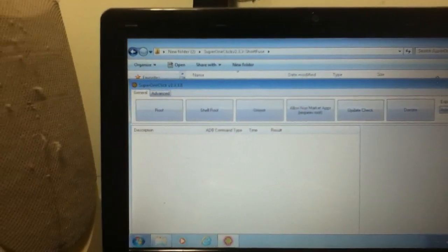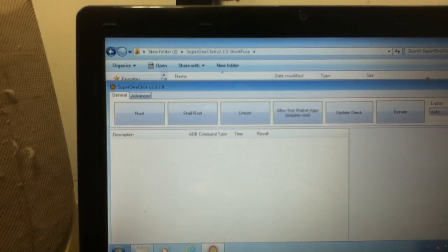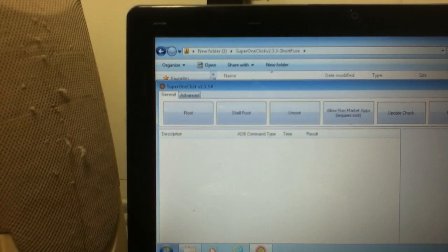Hey YouTube, Just19812 here. I'm making a video about the second way how to root your phone — even though I should have made this video first before the other one — because this software is called Super One Click 2.3.30. To be honest with you, this software was the first software I used to root my first Samsung Exhibit 4G, which was successful.